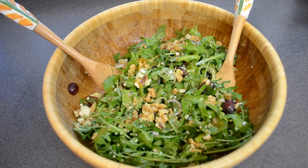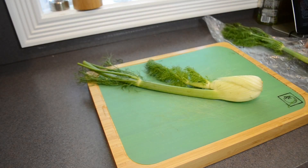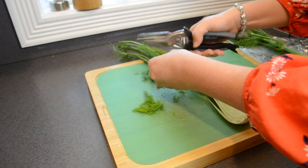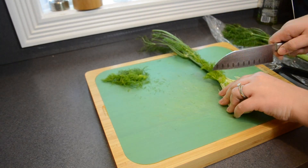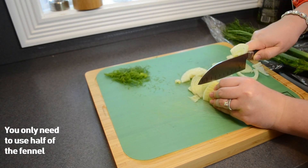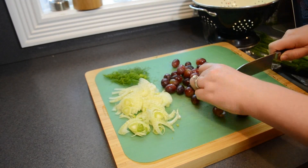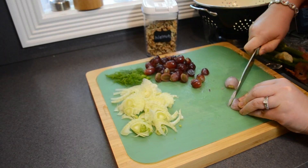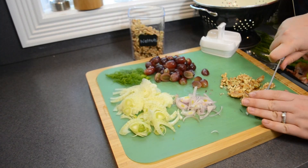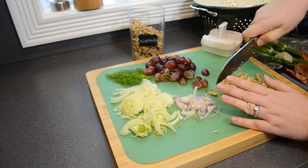Next up is the summer green salad straight out of King's Landing. Start by taking a bulb of fennel and cutting it in half. Trim off the little fronds at the end and reserve those for later — you can discard the stalk. Then slice the fennel bulb into thin slices. Next, cut a cup of seedless grapes in half and dice up a shallot. Then chop up about half a cup of nuts — the recipe called for candied pecans but I had some walnuts and they tasted great.